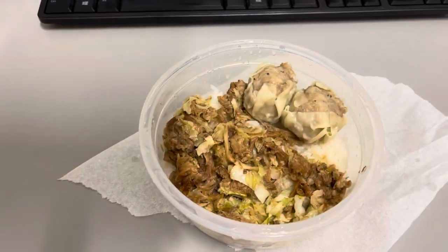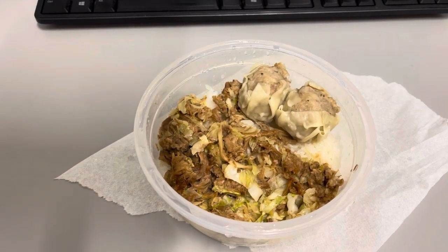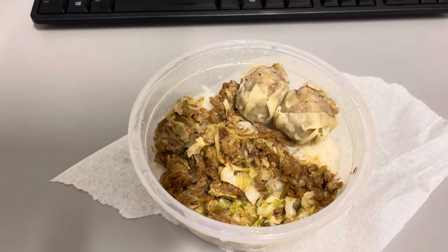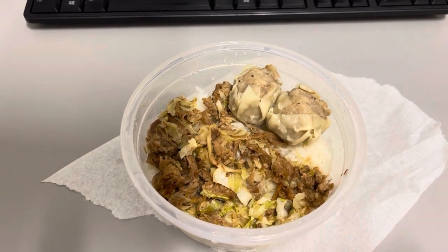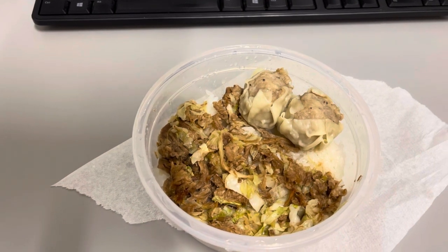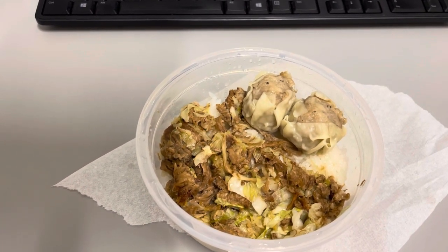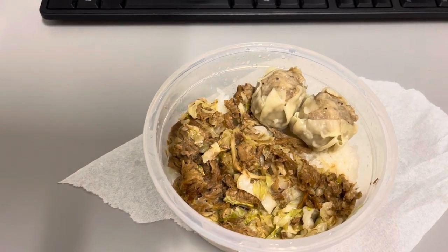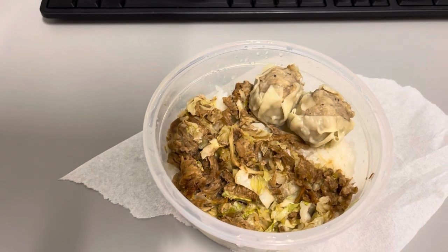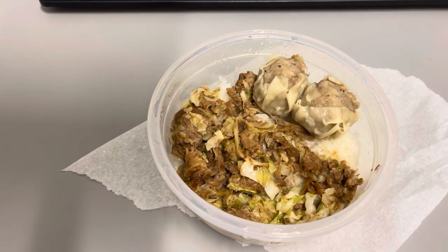Hey guys, lunch for today — Thursday, March 17th, Happy St. Patrick's Day! It's some Kalua Pork and Cabbage, and some Shumai or Pork Hash — I don't know how you guys know it — and some rice. I've got ketchup on the side and I'll probably get some Tabasco as well. Breakfast was just coffee. That's a perfect meal today — I'll talk to you guys tomorrow.